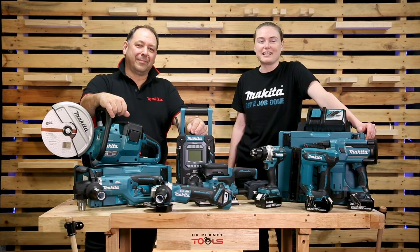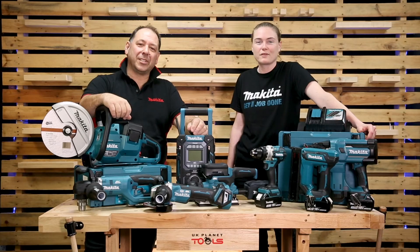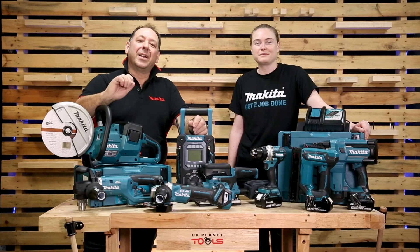Thanks for watching. We hope you enjoyed the video of the new products within the LXT range. We've been here at UK Planet Tools — if you like what you see, go on their website and sign up to their newsletter. There's lots of Makita stuff coming in the future. Make it a Makita!